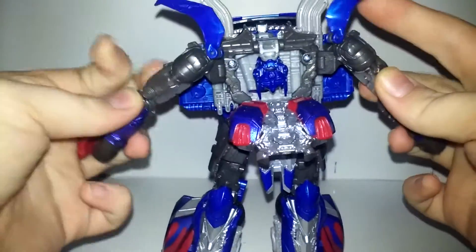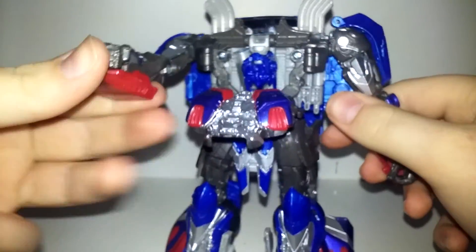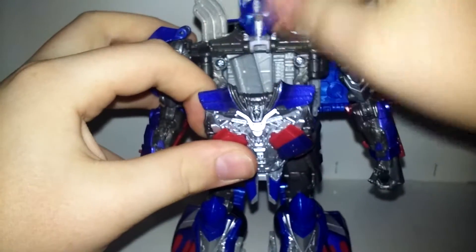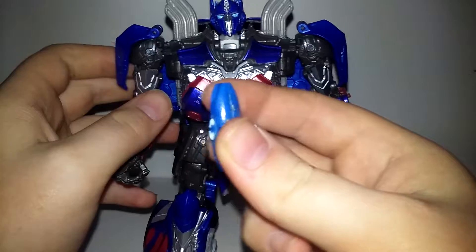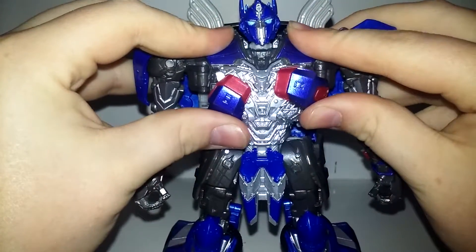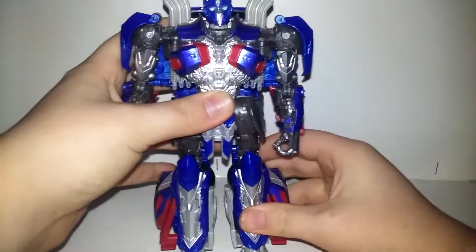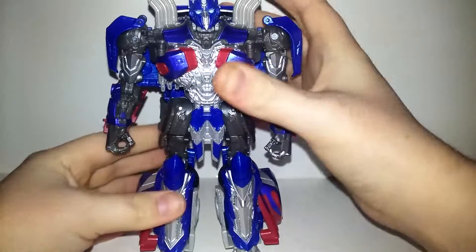Bring the arms around like that, untab these sections, bring them forward, bring them down, and push them back — they will tab in. Bring these little flaps down on his arm and tab them in. Now you need to lift up his head. I do have a custom matrix — I just wanted to give him something — and that goes in like that and will lock in. Push that in, bring these sections up. Let me position him to where he will stand up for me.